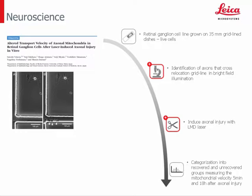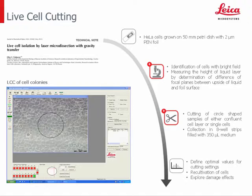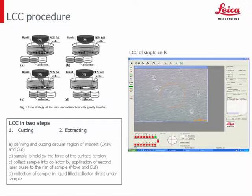The next example from neuroscience shows that the LMD can not only be used for cutting out specimens. Here the LMD laser was applied to live retinal ganglion cells grown on a 35-millimeter grid-lined dish. Single axons that crossed the relocation grid line were identified, followed by axonal injury induced with the LMD laser. Afterward, the mitochondrial velocity of recovered neurons was measured and compared with unrecovered cells.